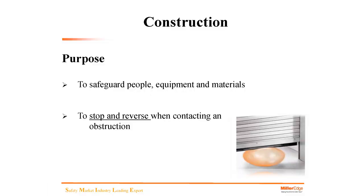What's the purpose of an edge? To safeguard people, equipment, materials, and the door itself. The purpose is to stop and reverse the door when it comes into contact with an obstruction — safety is very important. An edge is actually designed to stop and reverse the door when it comes in contact with an obstruction.